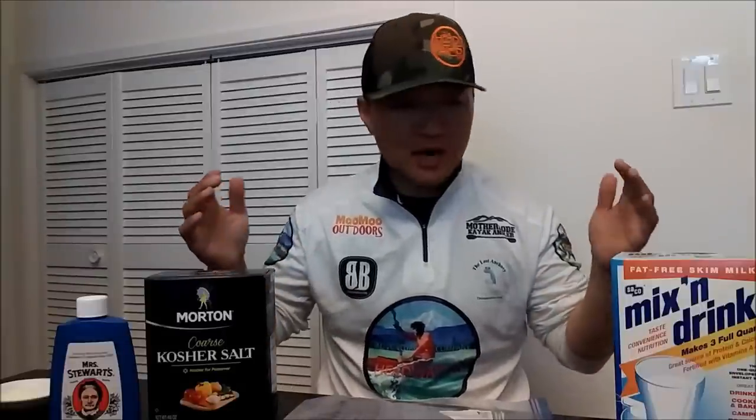Hey guys, thank you for tuning in to Moomoo Outdoors. Today I'm going to show you guys how I brine my bait. Quite a few people asked me what my recipe was, so I'm here to share it. I'm going halibut fishing tomorrow, so I'm going to brine my bait anyway and show you how I do it.